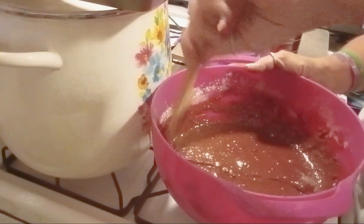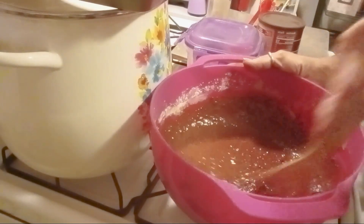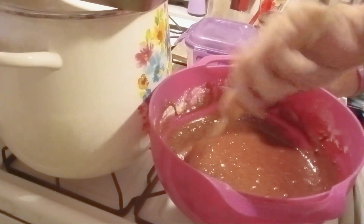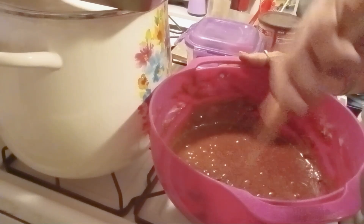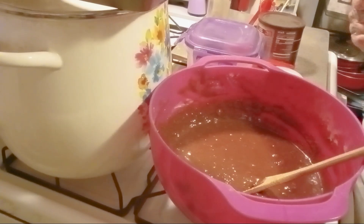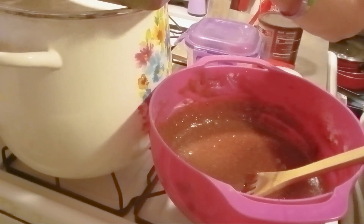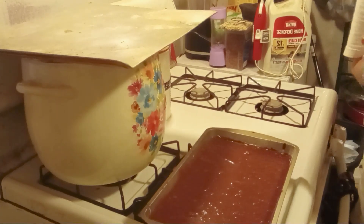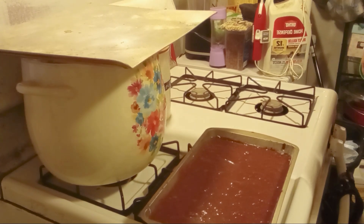Alright, yeah, this is looking good. I have to get some more butter and grease this pan here, and then we will preheat the oven. This goes in the oven preheated at 350, and goes in the oven for 20 minutes.